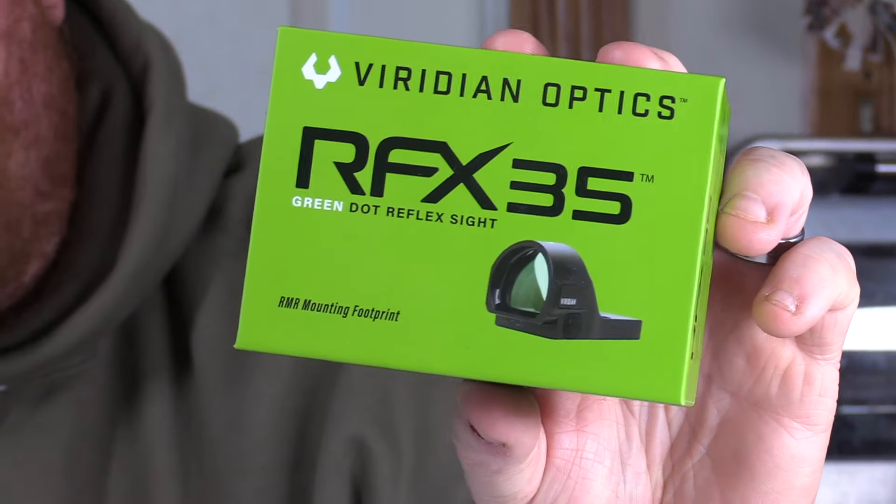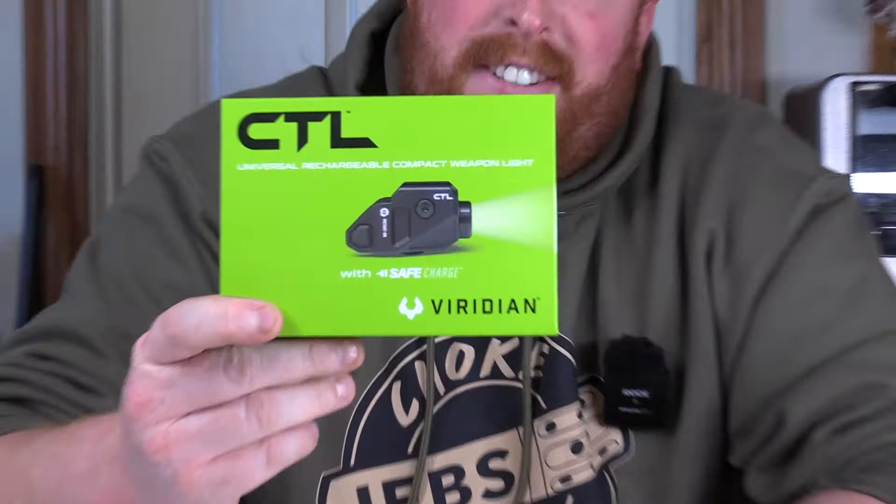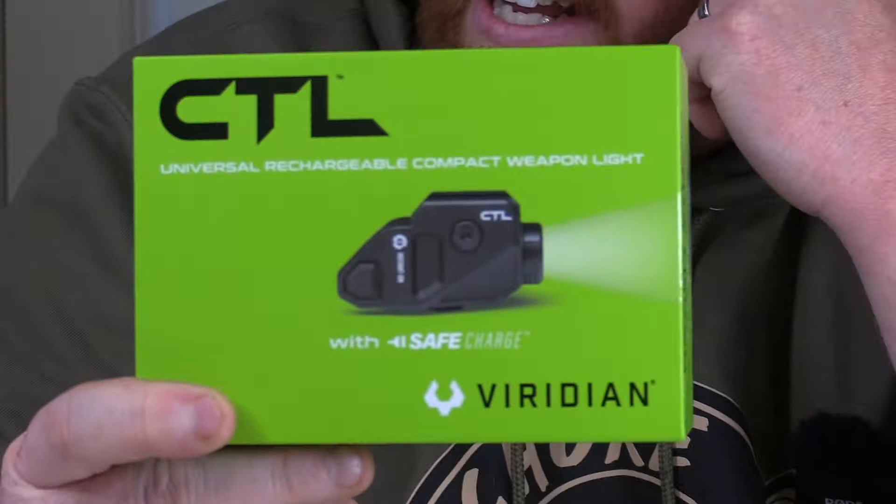We've got Viridian Optics, and the first thing is the RFX35, which is their green dot. And then the other thing is the CTL, which is a pistol light. We'll go over this after I go over this reflex sight.